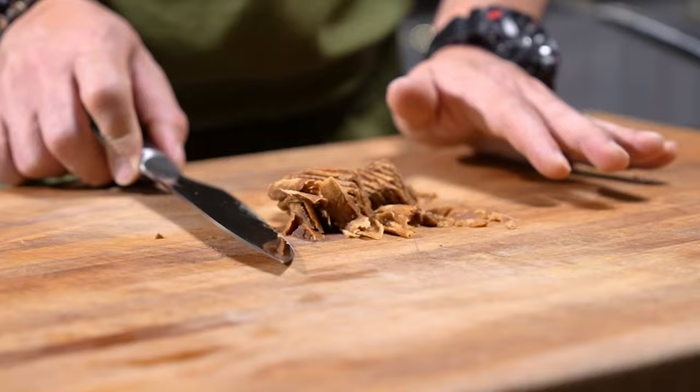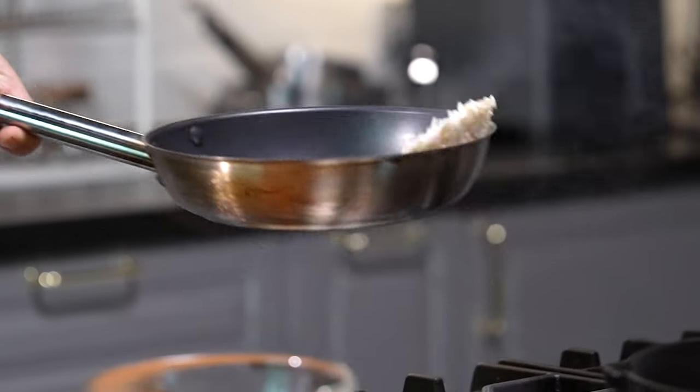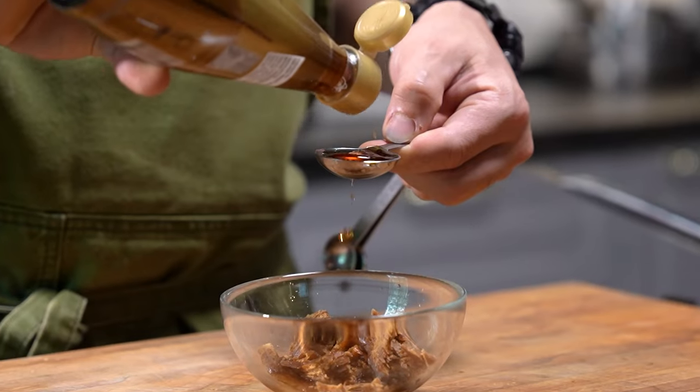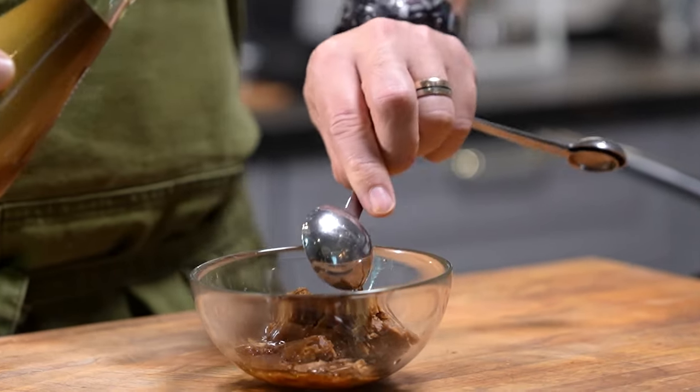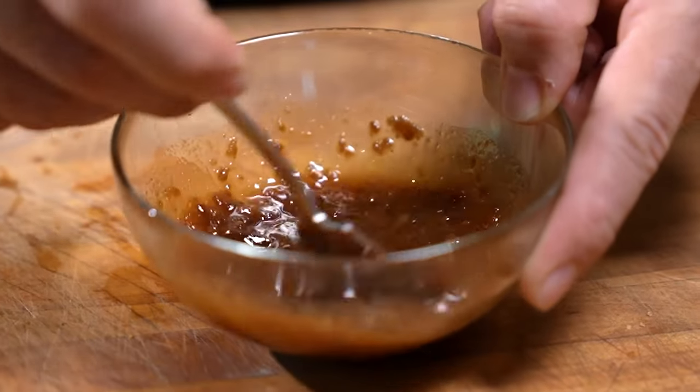Here I have some shaved palm sugar — this is about 40 grams worth. Do check on your toasted rice; you don't want them to burn. To this, we're going to be adding in some beautiful fish sauce. Stir until the sugar is dissolved and set aside.